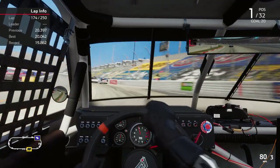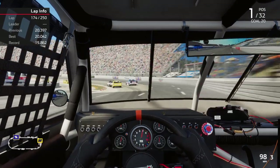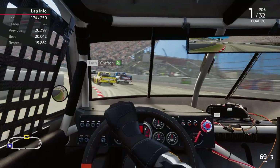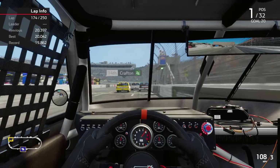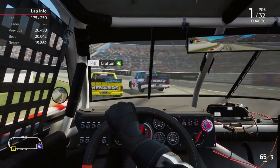I'm about a second off the Cup car pace, so hitting the turns I'm not hitting it as fast, so it's easier on the setup. But I don't have the Cup car's engine, so I'm also slower on the straights.